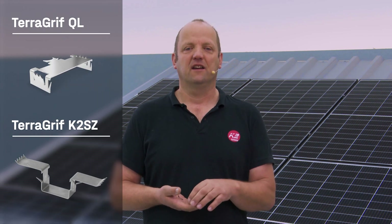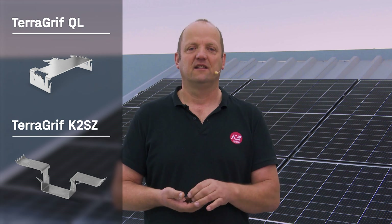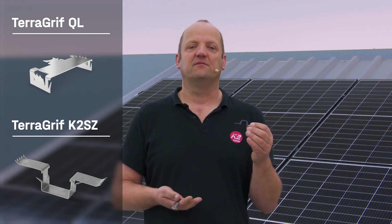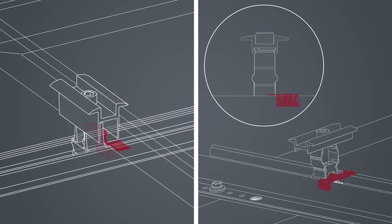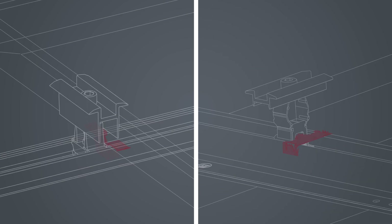Our TerraGriffs are used for potential equalization and grounding of the module frames. With the MiniRail system, choose between two TerraGriffs for grounding the module frames: the TerraGriff QL and the TerraGriff K2SZ. If you also make use of the Mini5 for achieving a 5-degree elevation, you can establish potential equalization with the TerraGriff PL.